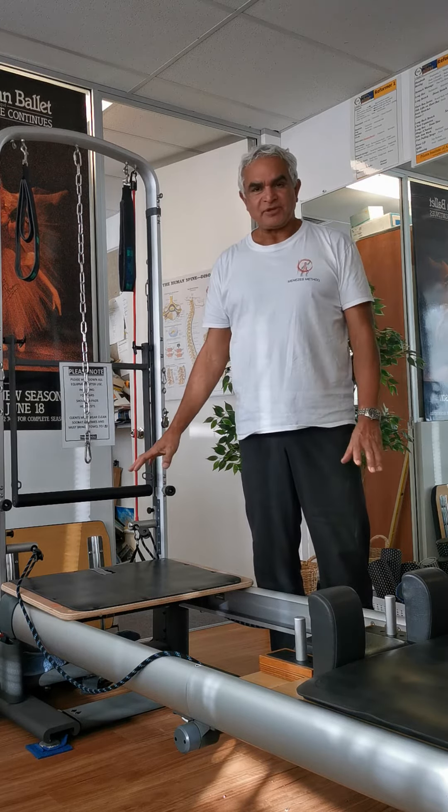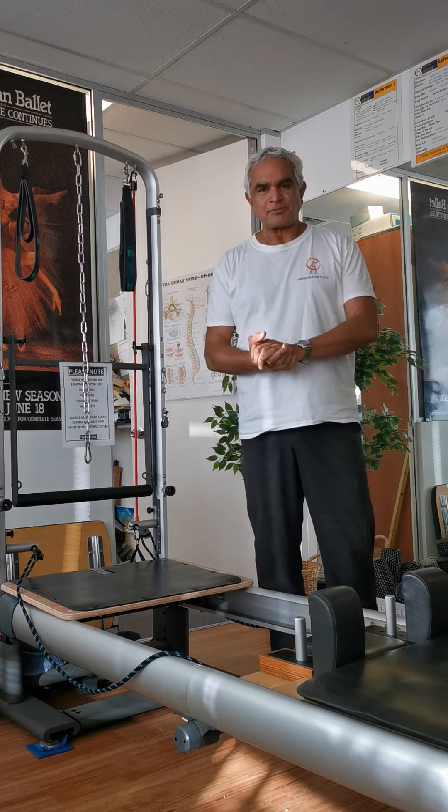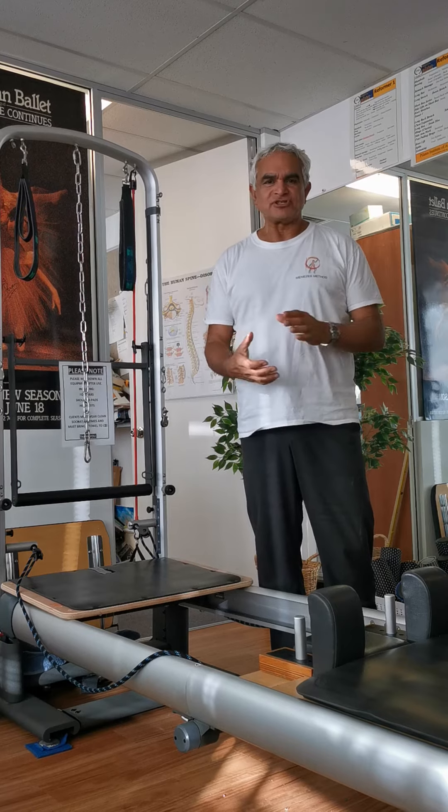A very simple setup that you can do on any reformer. Give it a go — it works exceptionally well for the abs, just a different version of ab work.